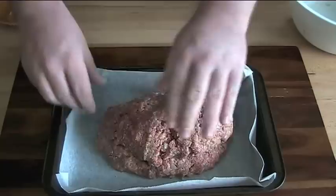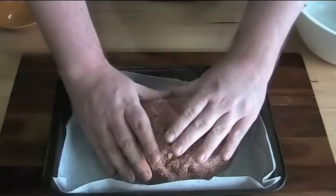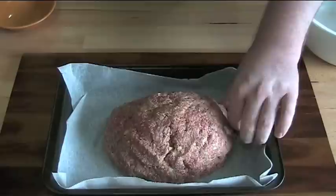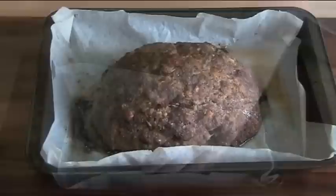As I said before, don't overwork it — just get it joined together and don't panic if it's not too perfect. Now that's ready to go into the oven: a hot oven at 200 degrees Celsius for about an hour, or until the juices run nice and clear, and then we will be ready to eat some beautiful meatloaf.